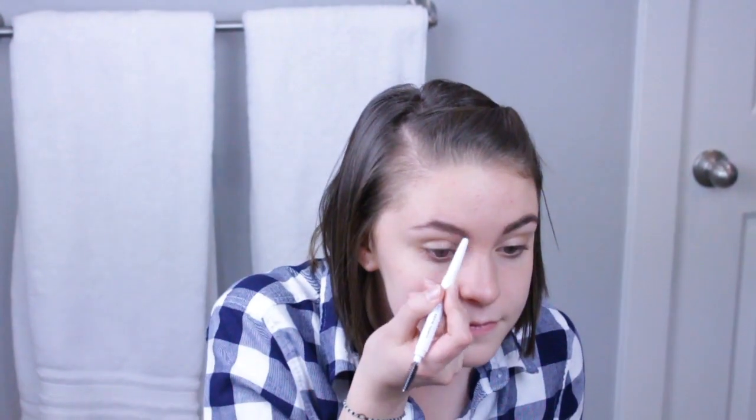The next thing is my brows. I use the e.l.f. brow pencil in neutral brown — it's my favorite and it's like two bucks, the best. I'm just going to brush my brows, brush back through them, and make sure everything is blended in.